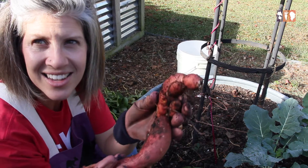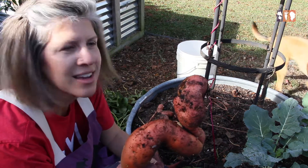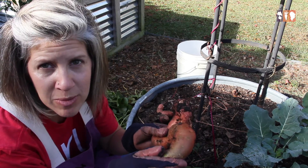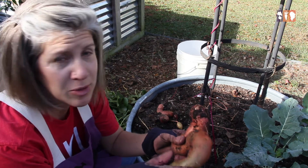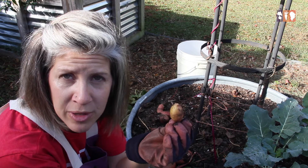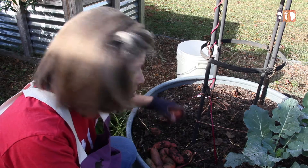Look at those beautiful potatoes! This one is a little bit green — it kind of looks like a mini sea monster. I'm going to cure it anyway and see how it goes. A farmer friend and I have discussed green potatoes; I've always heard don't eat them because they're poisonous, but really you have to ingest a lot for it to affect you. Here's one that didn't develop fully — this one might be good to put in a planter and just let it grow the foliage.